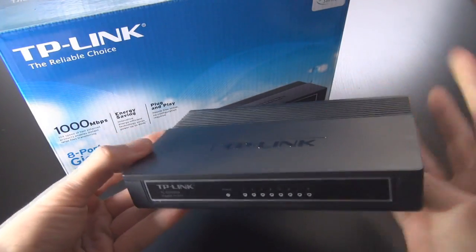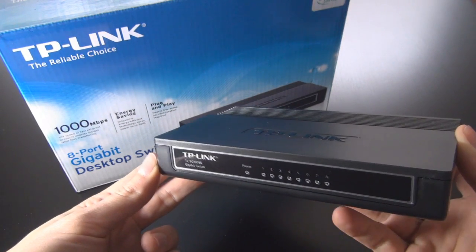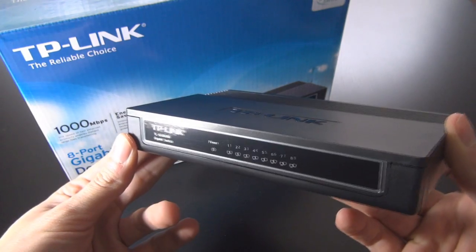So that was my unboxing and a short look at the TP-Link 8-port gigabit switch. After this I will show you how to set it up and demonstrate the advantages of gigabit over 100 megabit.